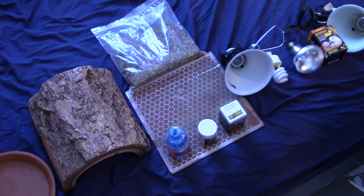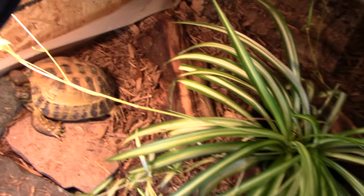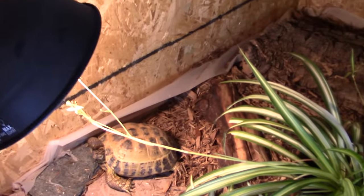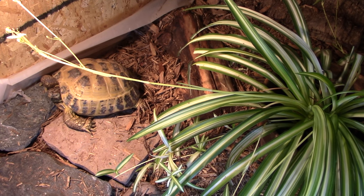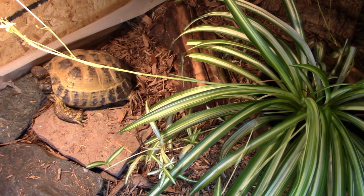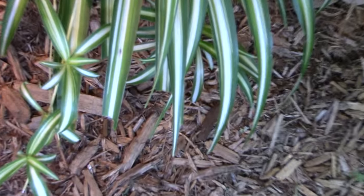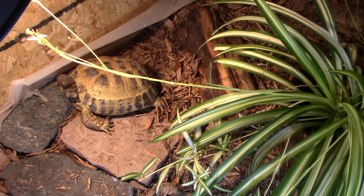The next thing is decorations — that's kind of why I have this piece of slate here. Pieces of rock, wood, and plants all go in the cage. Decorations are important so that your tortoise doesn't get bored with just a flat cage, and also so that on the rocks they can grind down their nails. It creates a more interactive habitat for the tortoise. The plants in here — I have three spider plants, which tortoises can actually nibble on, and she does quite a lot. It's just a more natural setup for the pet.